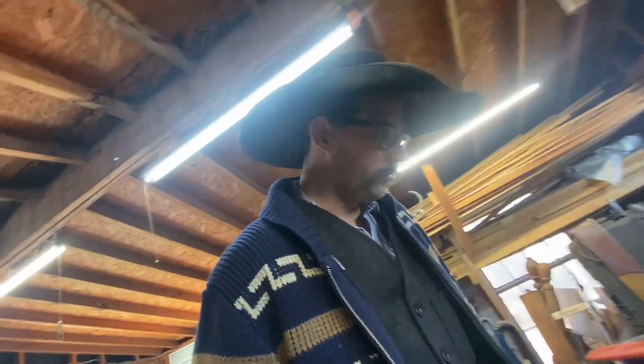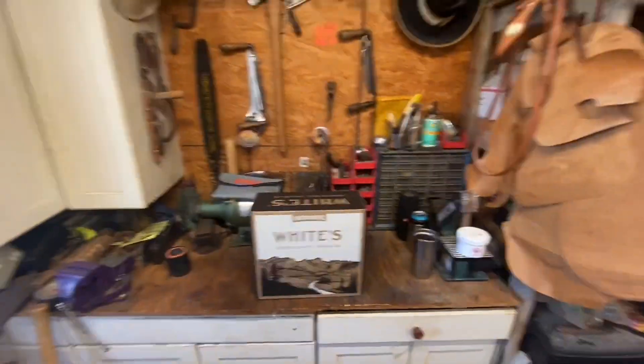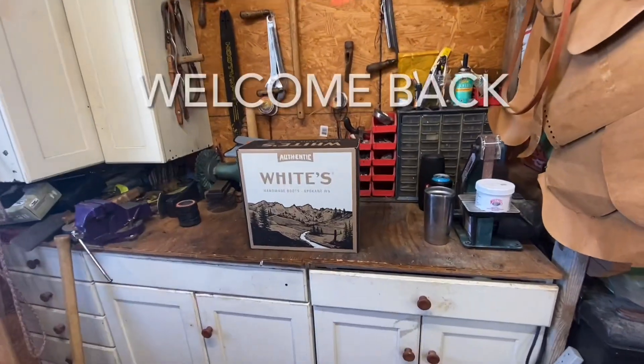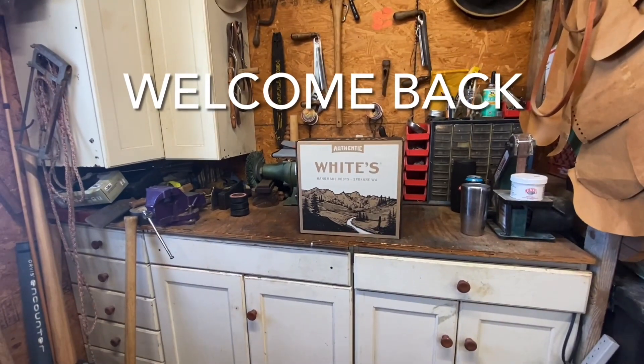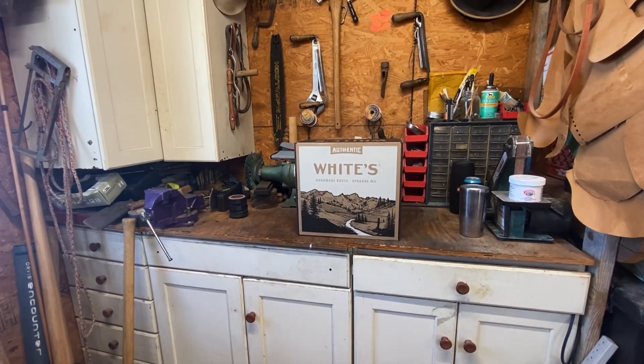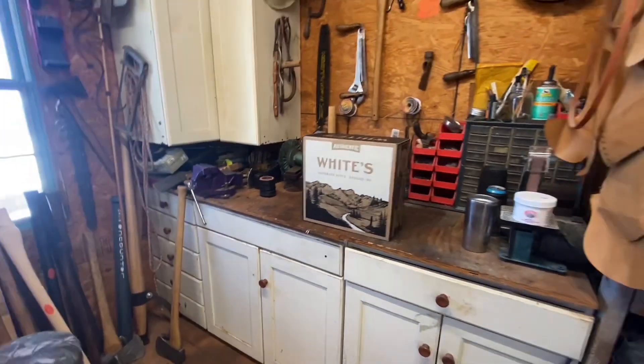Howdy folks — ow, stubbed my toe on my freaking giant McCullough chainsaw because I forgot it was sitting there. But anyway, howdy folks, they came in — the Whites, the White Sawyers. Let me get y'all kind of set up here, make sure you're not zoomed out. Yeah, they came in.